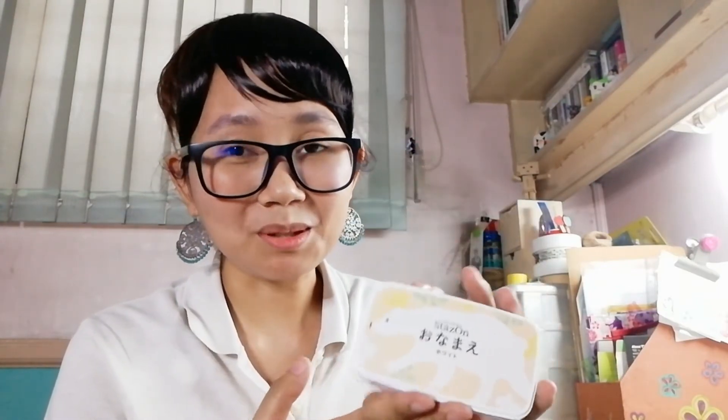Now that I've shown you how the Onamae ink fares against other inks — Versacraft and Memento Lux are actually available in the Philippines, but the Onamae I had to import from Japan. I paid somewhere around 700 pesos, that's roughly 15 dollars USD. I'm not so sure if it's worth getting because there's another variant called the Stays On Pigment White, also by Tsukineko. It's the same size and I think it's actually the same formula, but I have yet to try it.